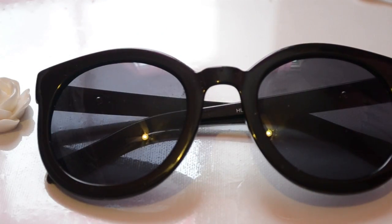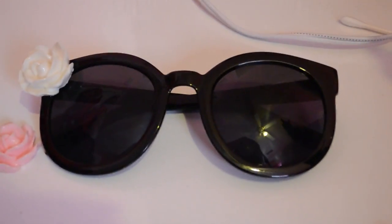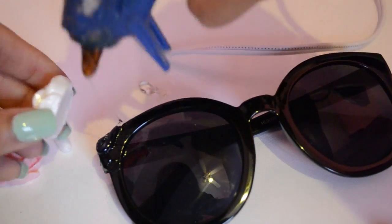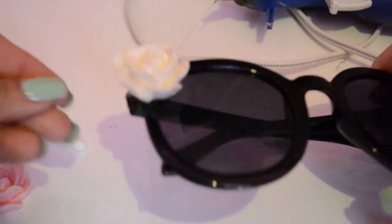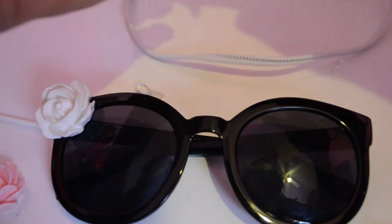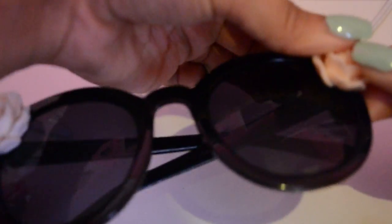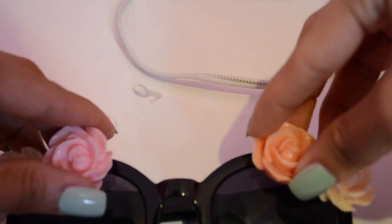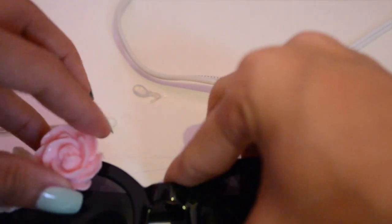And then I'll probably add two on each side just to cover up this ugly silver arrow that I really do not like. So I'm going to go ahead and glue mine on, and I will speed this process up.